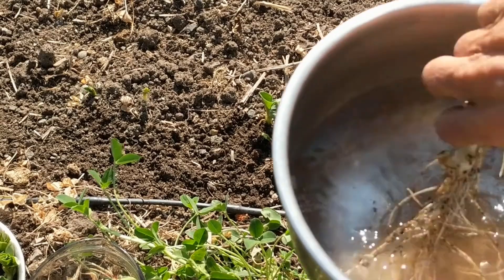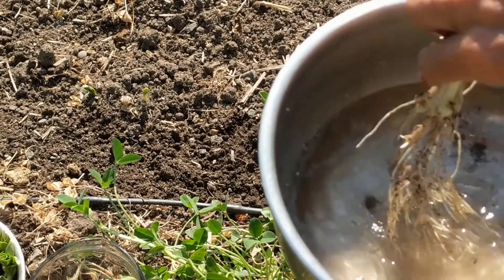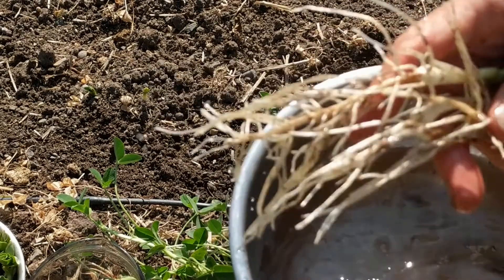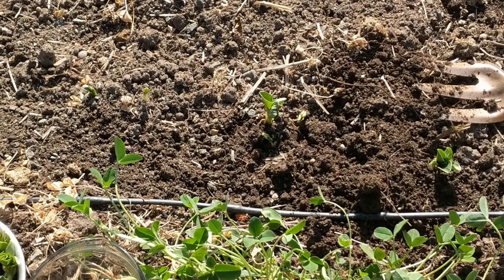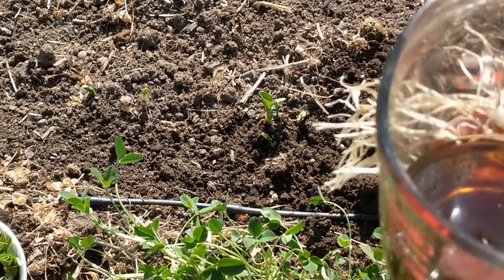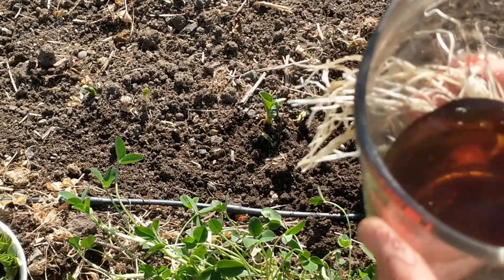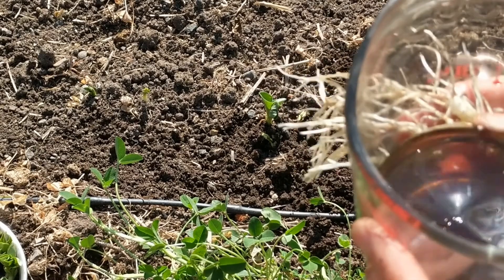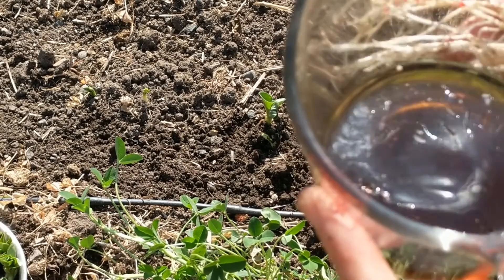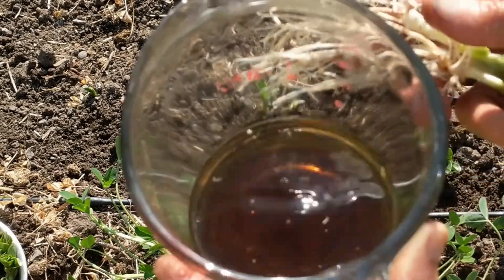I put the roots in water just to wash them off — they're really powerful-looking things. And then this is fulvic acid, from rotted maple leaves that have been rotting for a year. It's very, very beneficial for plants.